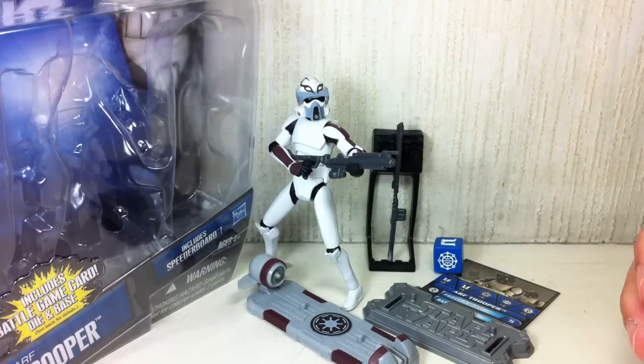Star Wars: The Clone Wars, the Kamino ARF Trooper CW56. If you want to know my latest toy purchases and upcoming reviews, please follow me on Twitter at twitter.com/fxtrans. Thanks for watching.